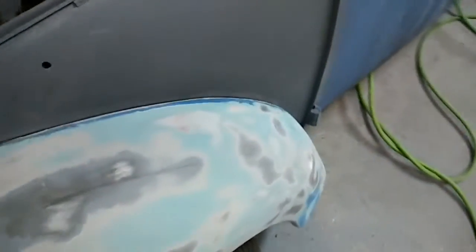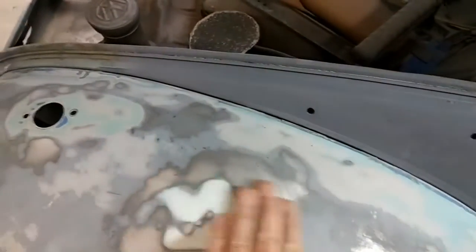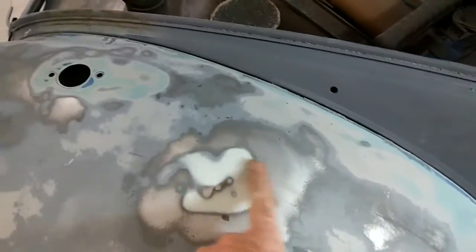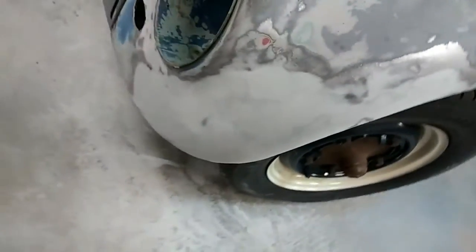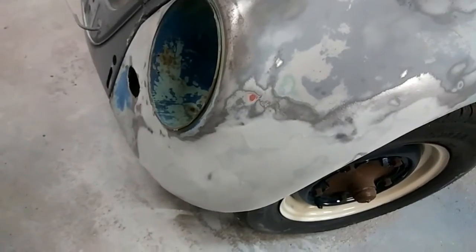I got this fender done. There's a little tiny bit of filler — mostly metal finish right here, just about the thickness of a coat of primer. And this is maybe at most an eighth of an inch. It looks moundy but it's not — it's not much.